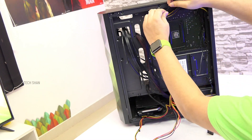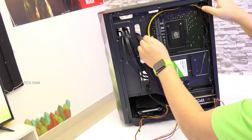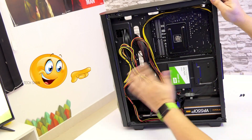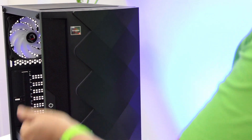Step 12: Now that we are done with the connections, we will have to clean up the cables a bit and use cable ties to arrange them neatly. Do your best. Once done, slide and close the side plate of the cabinet. And ta-da! Finally we are done with the build!